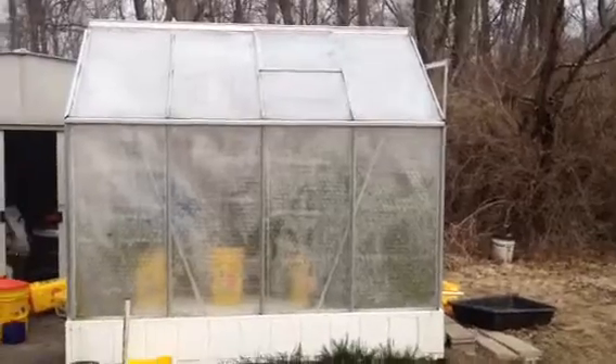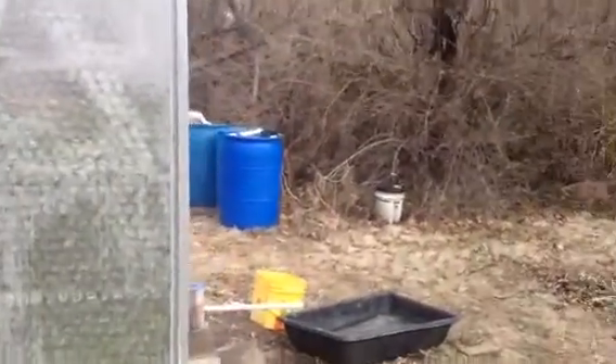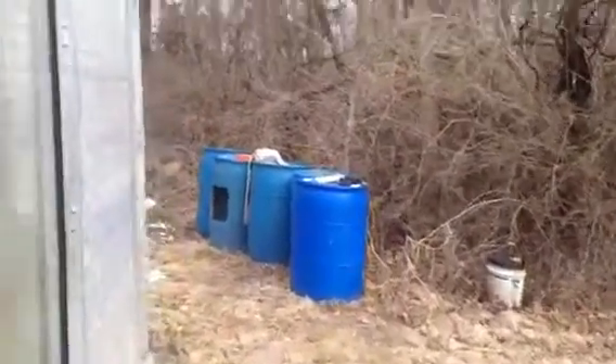I haven't done an update on the aquaponics greenhouse lately, so let's walk inside and see what's going on. I've got a few things that are new that I'm trying out and it seems to be working out pretty well.